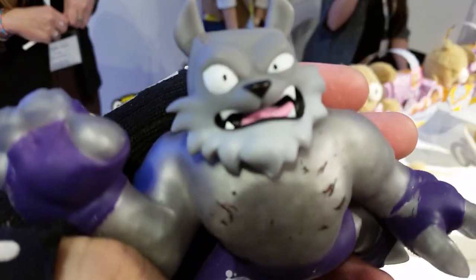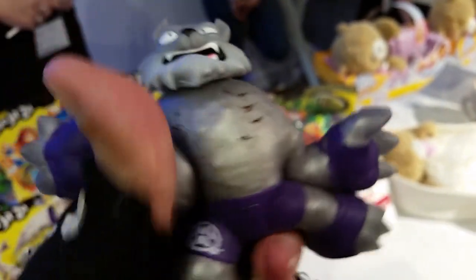Back to rocks. Back to pebbles with this one. Can you hear them?